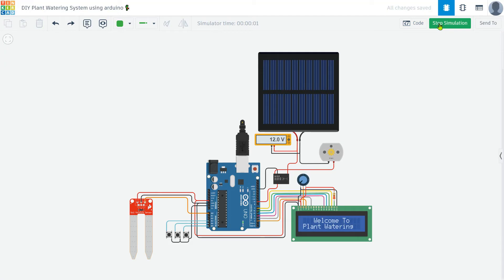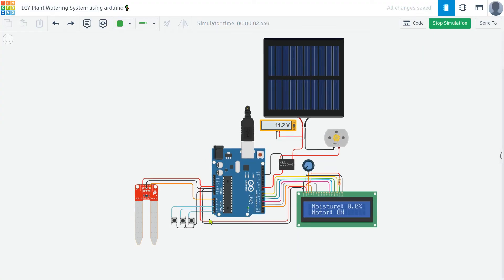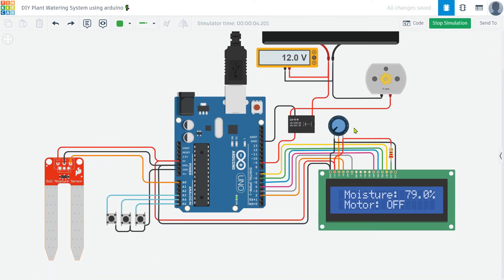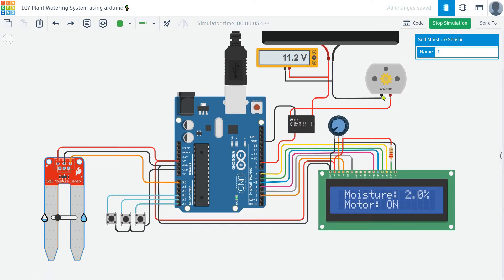Now, let's start the simulation. As you can see, the motor responds dynamically to the moisture values detected by the sensor. The system activates the motor to water the plant when the soil moisture falls below the set threshold, and turns it off when the desired moisture level is reached. You can easily adjust the moisture thresholds using the push buttons.